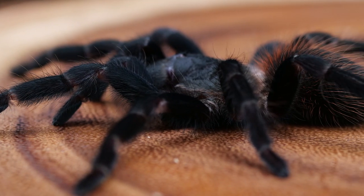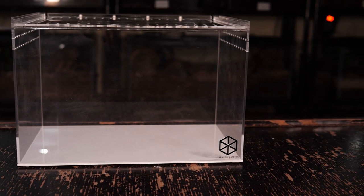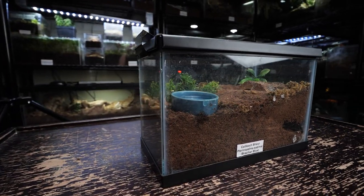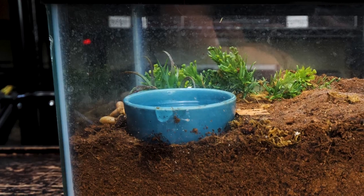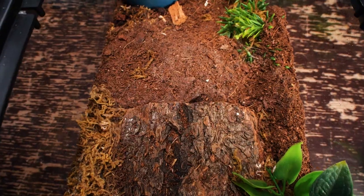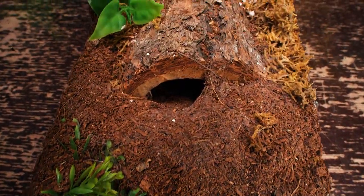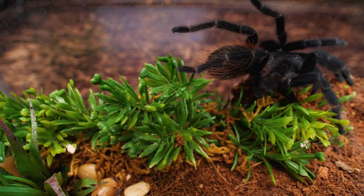For sub-adults and adults, I move them into a two-and-a-half to five-gallon style enclosure. I prefer to use acrylic enclosures like these from Tarantula Cribs, but a glass aquarium of this size will work just as well. Just make sure it has a tight-fitting lid that can be securely locked down, and avoid using thin screen mesh lids — opt for thick mesh lids, as they are too large for the tarantula to get their feet stuck. I fill the enclosure halfway to two-thirds with substrate and provide a hide, water dish, and a few decorations. Even as adults, this species can dig a deep burrow and stay hidden for long periods, even sealing up their burrow, so if your P. sazimai goes into hiding, it isn't anything to worry about.